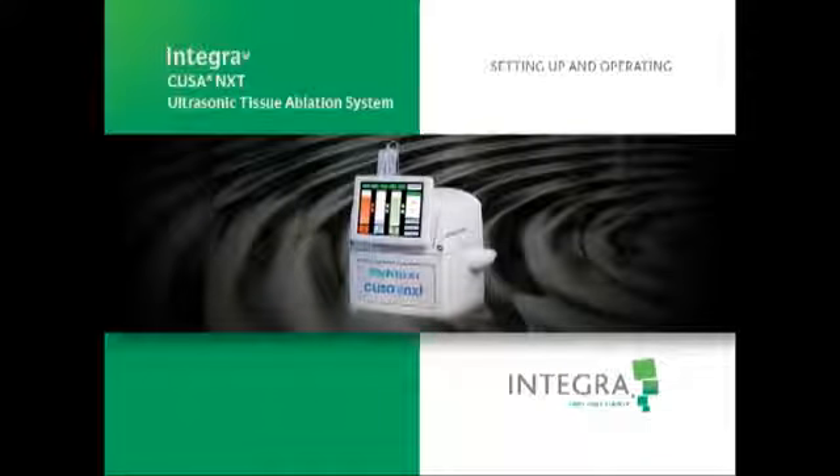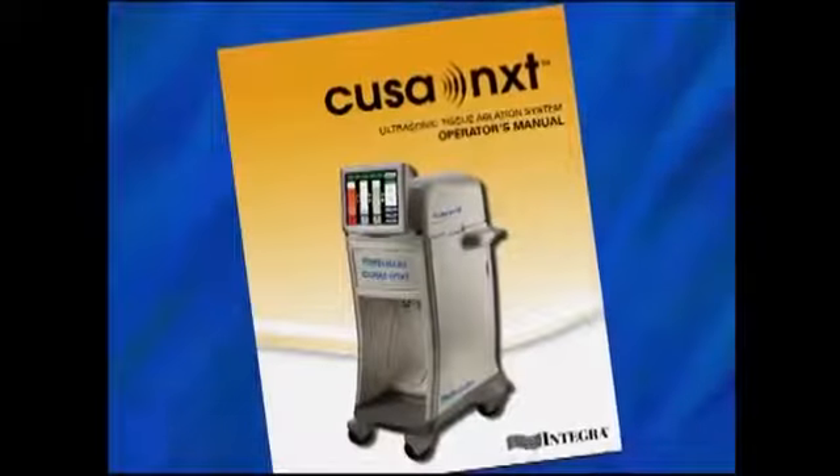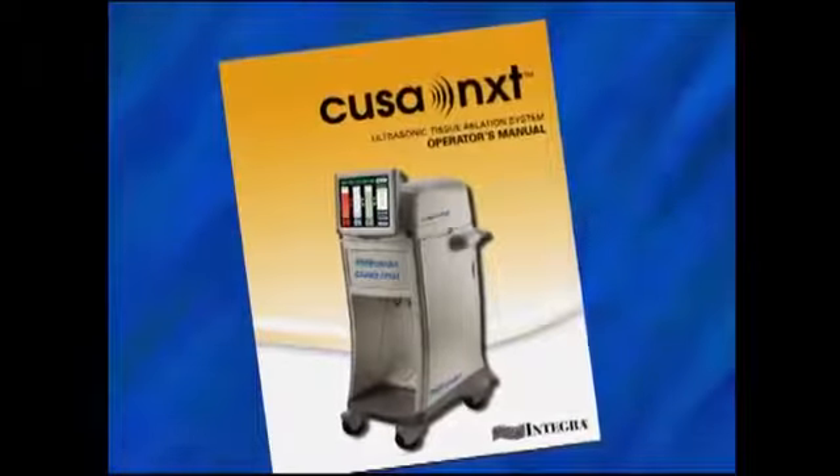The purpose of this video is to explain the standard setup, operation, and postoperative maintenance of the CUSA NXT ultrasonic tissue ablation system. This video does not address every possible situation involving the use of this system and appropriate accessories. If you have questions about anything contained in this video, the operator's manual on which this video is based, or anything not addressed in this video, please consult the CUSA NXT operator's manual or call your Integra representative.